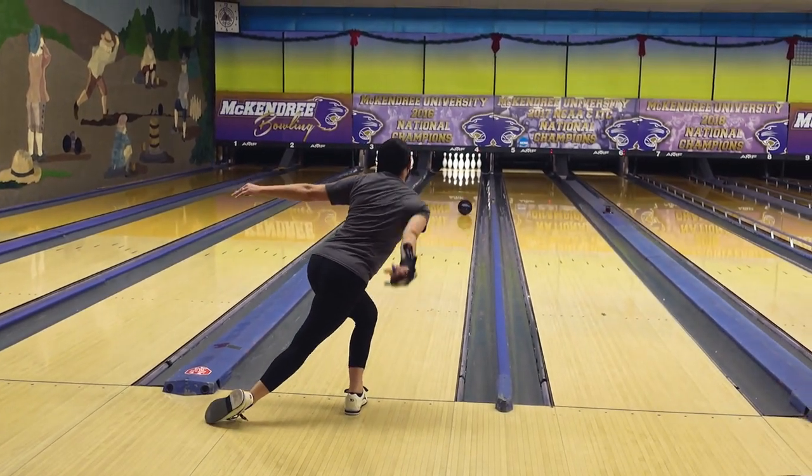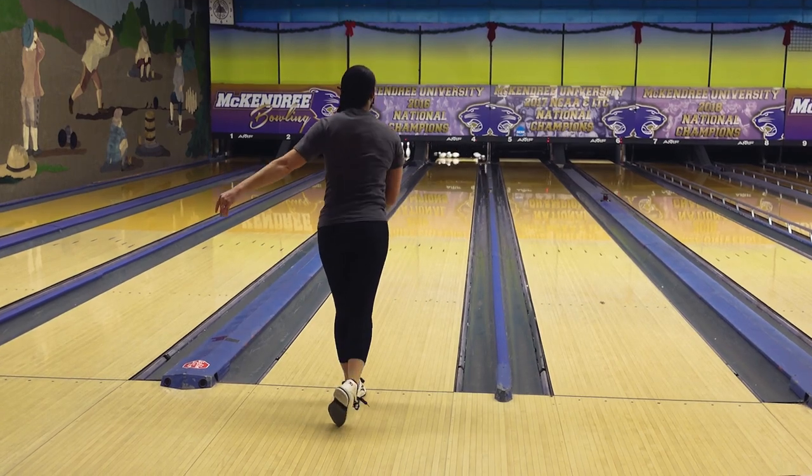Remember to really work on having a nice loose arm swing. Sometimes just creating a little bit more shape in the front of your swing and push-away will help with that. I really hope this tip helps — good luck out there and we'll see you next week.